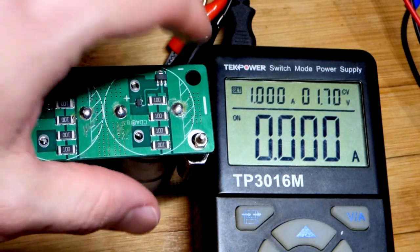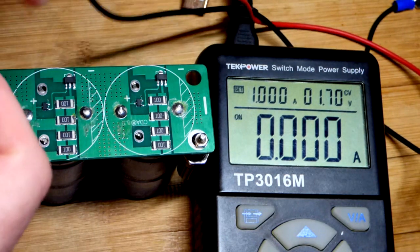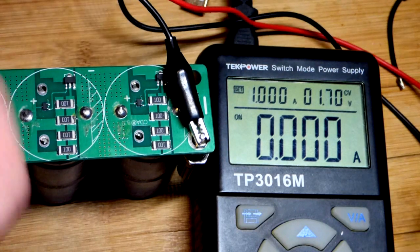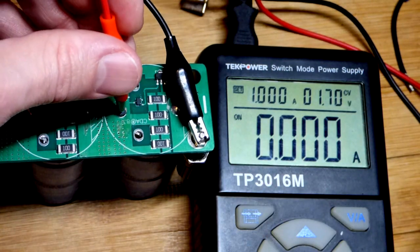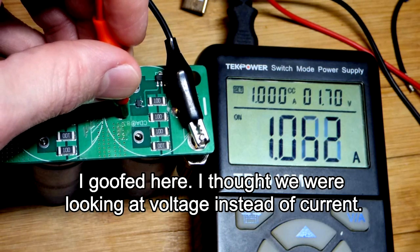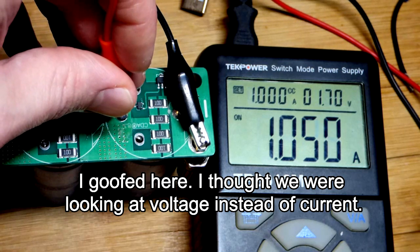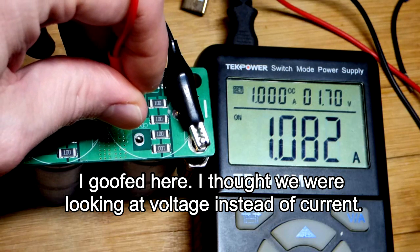Quality supercapacitors can take pretty much all the current you can give them — up to about 50 amps — though the rest of the circuitry may not handle that. We connect to the negative side and turn the output on. There's a brief surge of current, but now the power supply is charging the single capacitor and you can see the voltage rising.